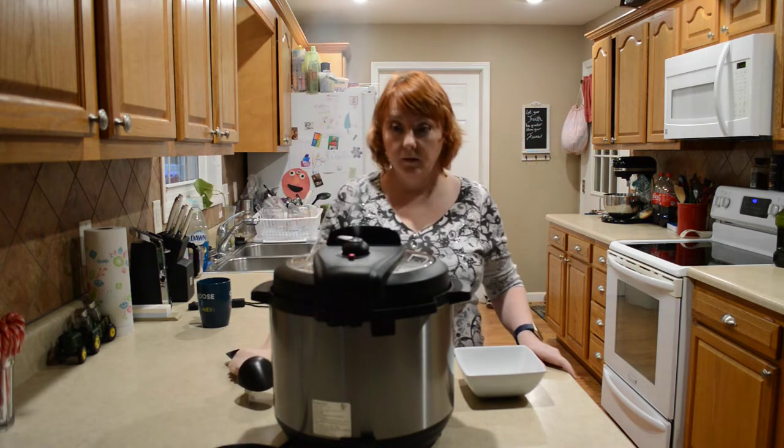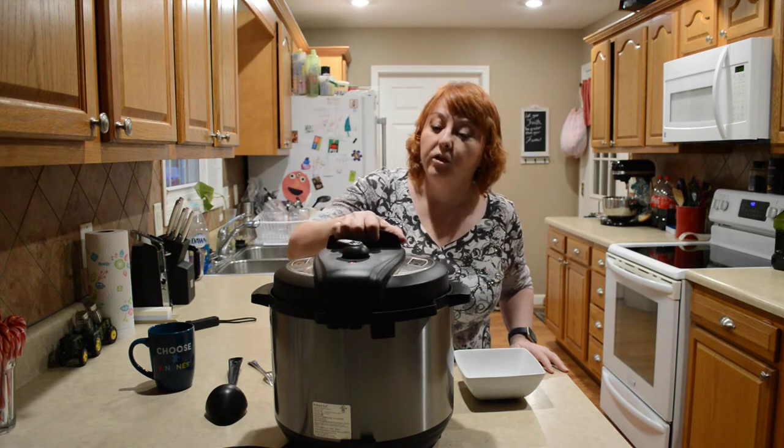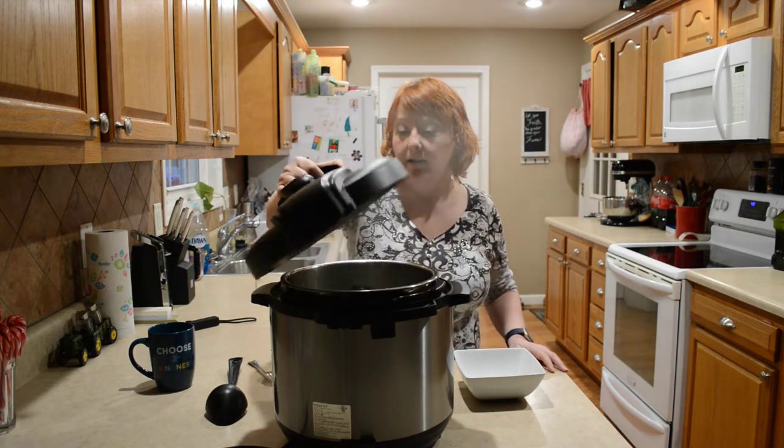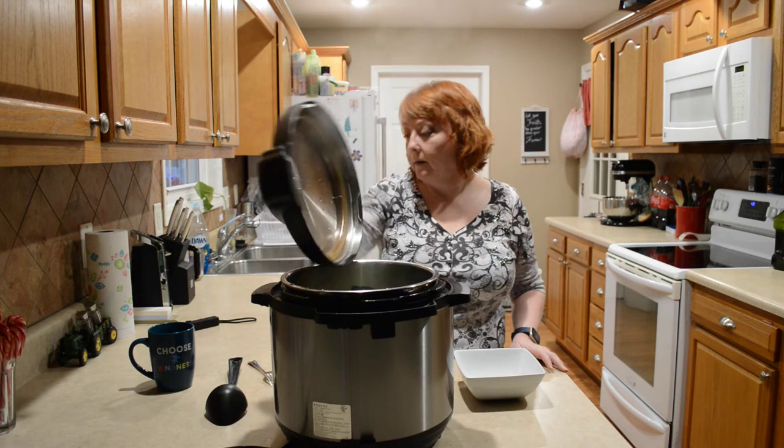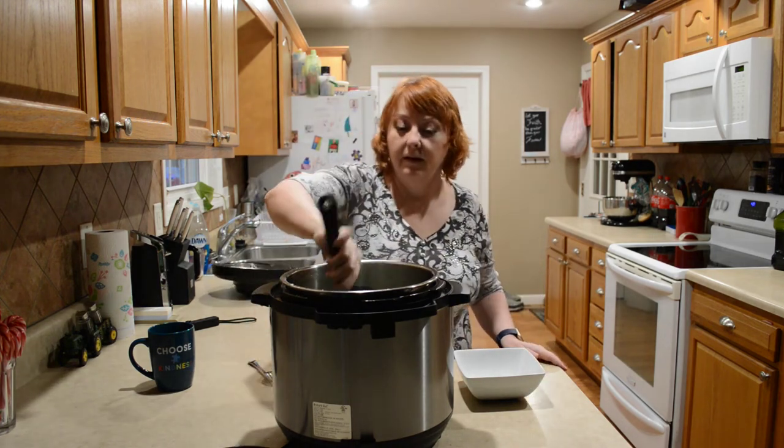The rest of the steam is released and the pin is down, so I'm going to take the lid off and give it a stir.